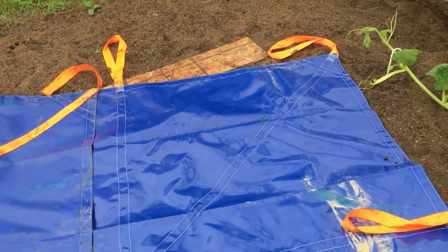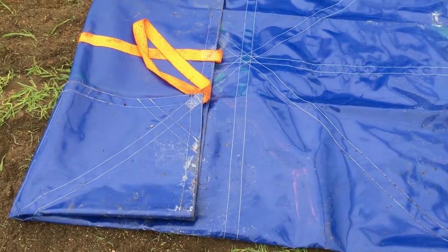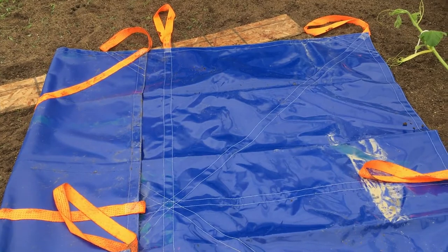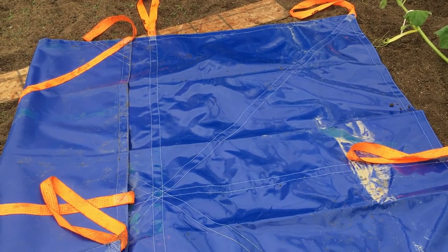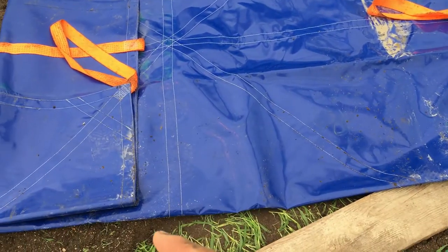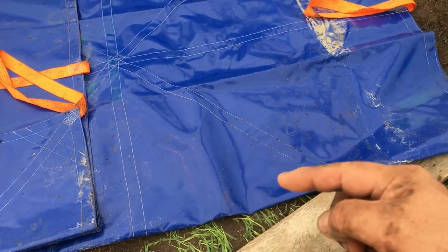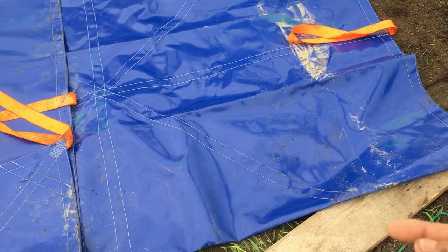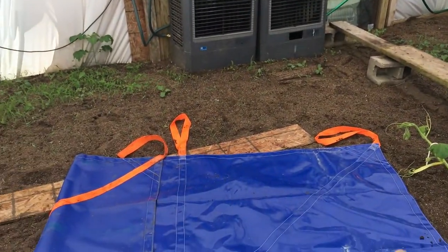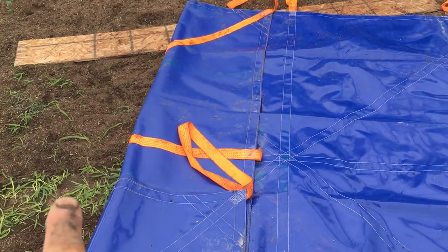Now we're finishing step one. The dirt blanket is laid out — it's a 10 by 10 blanket, and the pumpkin isn't going to be that big, so I folded one side all the way out and tucked that end under. The other end is left exposed because I'm going to jerk it out that way. My straps are on that end.